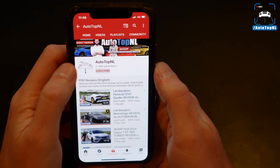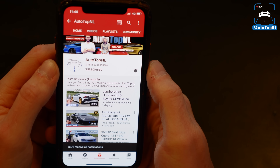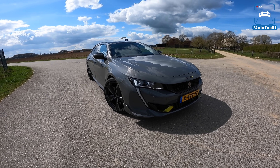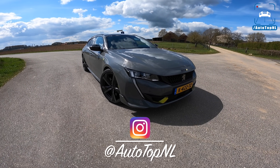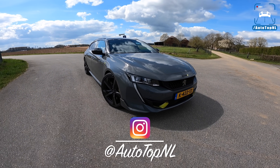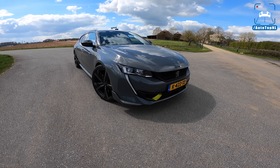But before we begin, don't forget to subscribe if you're not subscribed yet, and hit the notification bell to stay updated when we upload new videos. Check us out on Instagram at AutoTopNL. Alrighty, let's take a look at the 508 PSE, and especially the PSE parts.